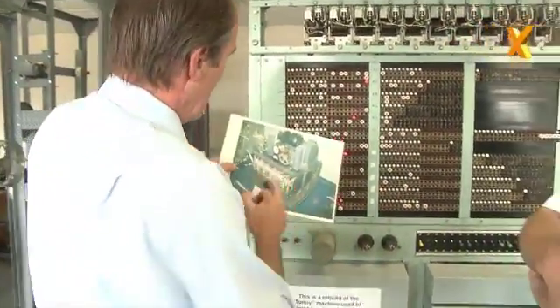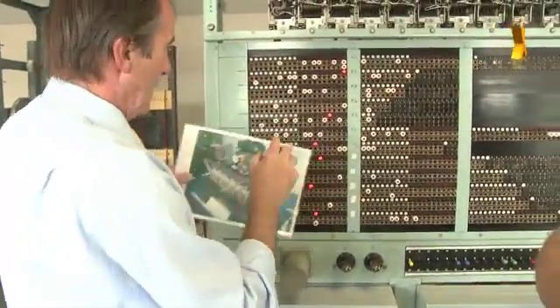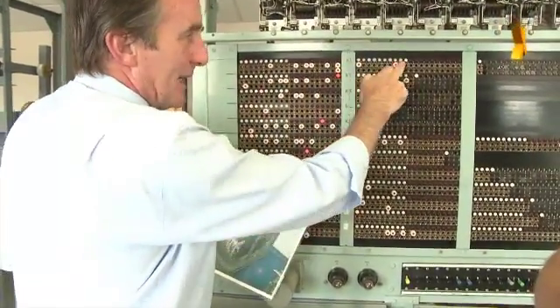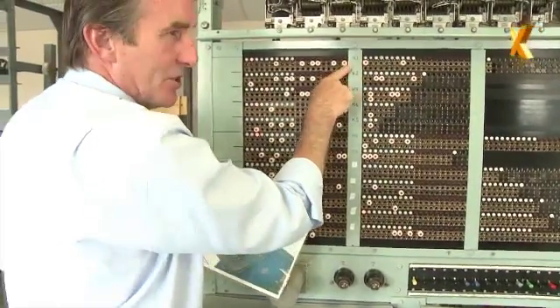That's called a wheel pattern. This top row on each of these strips represents the wheel pattern on that particular rotor, and the next row down is the wheel start position. So we've now plugged up the machine in accordance with what Colossus has told us.